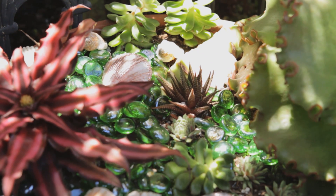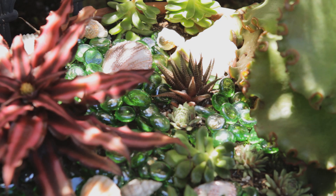I also use these glass discs as top dressing for pots, and that really jazzes a pot right up. This is Nell Foster for eHow.com, and I've just talked about discount garden decor.